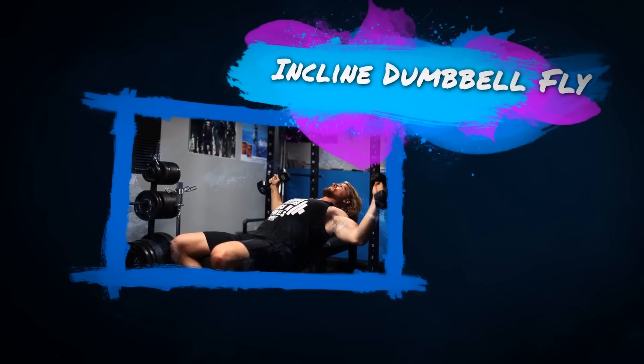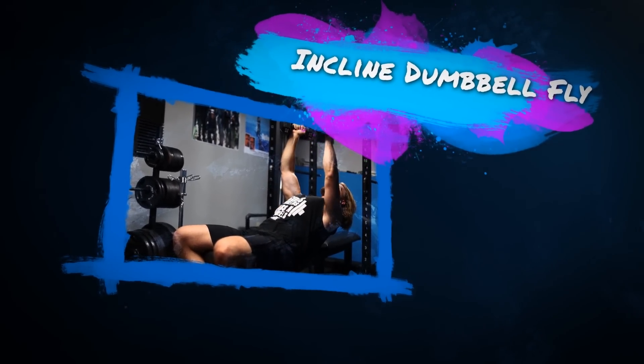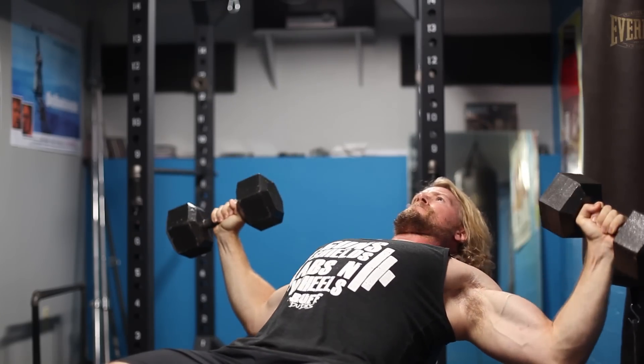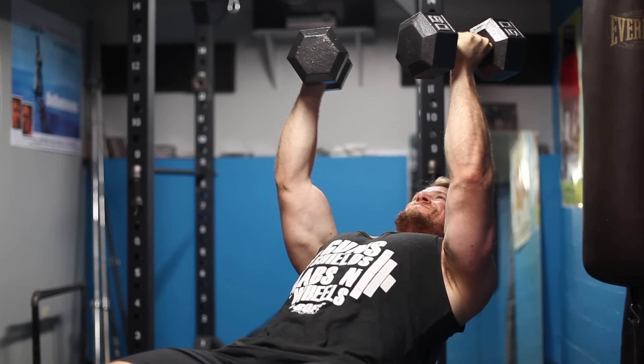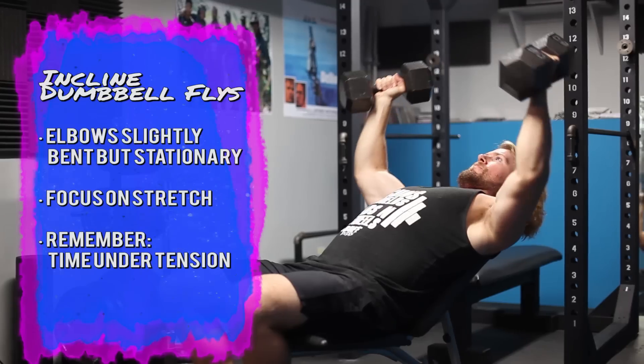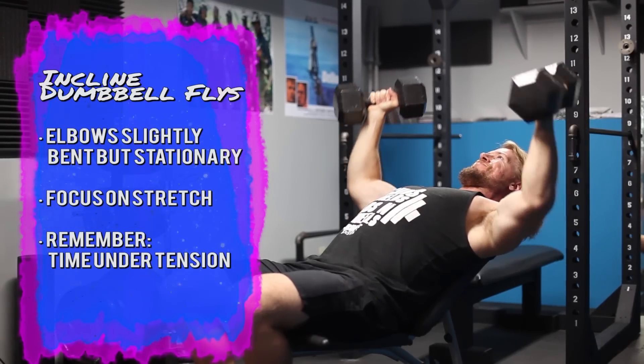Last on the list is the incline dumbbell fly. This exercise is very similar to the flat bench dumbbell fly, but on an incline bench at about a 45-degree angle to help activate the clavicular portion of the chest. The clavicular portion is more difficult to build because there are fewer fibers, while the lower chest builds more quickly and thickly. So pay close attention to building the upper chest — this exercise helps by isolating it.